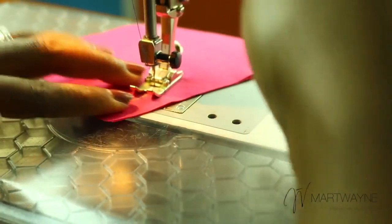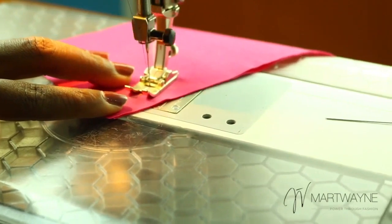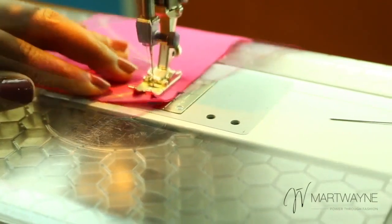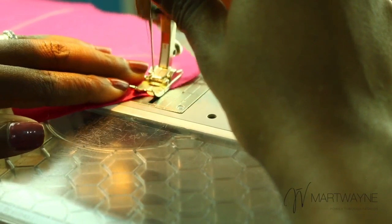You can even see your line through the foot where the needle hits, so you pretty much know if you're hitting the line or not. You can see I'm able to hit my line. And then when you get to the end, you just reverse and you are done.